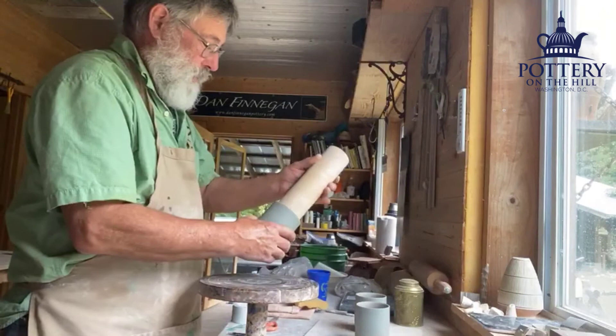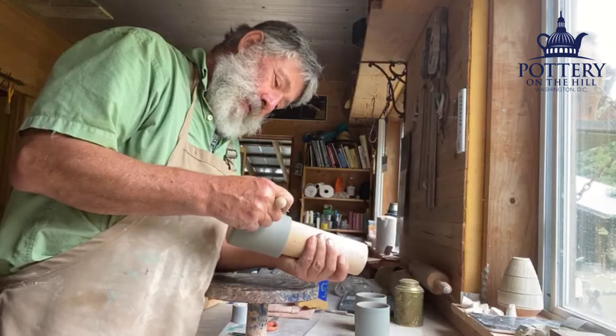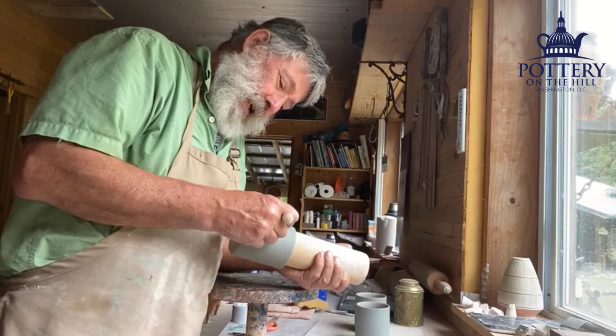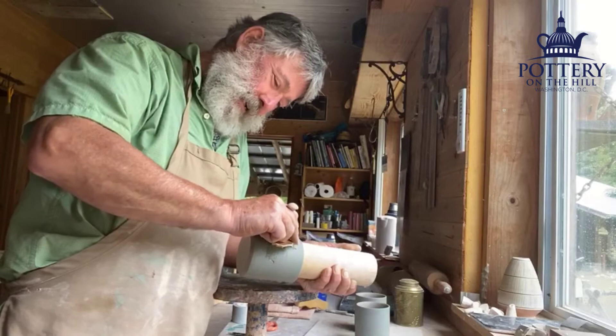I'll just take this big old dowel here — I'll take the glasses off to see — and apply as equal pressure as I can possibly get. You have to catch the clay at just the right stage. I'm getting better at this.